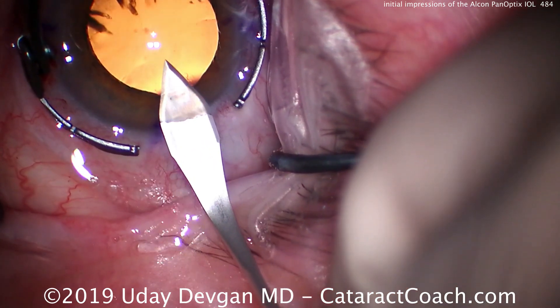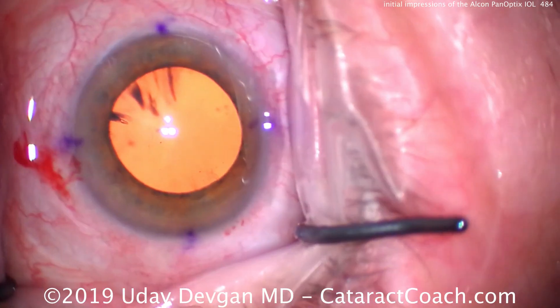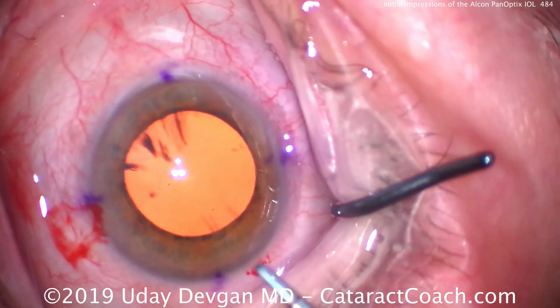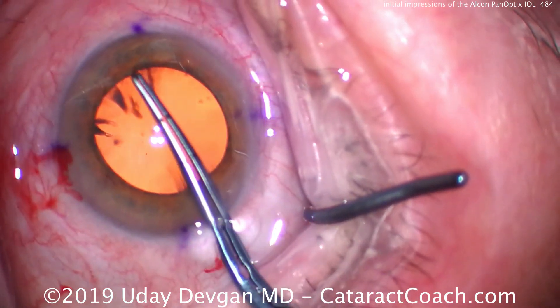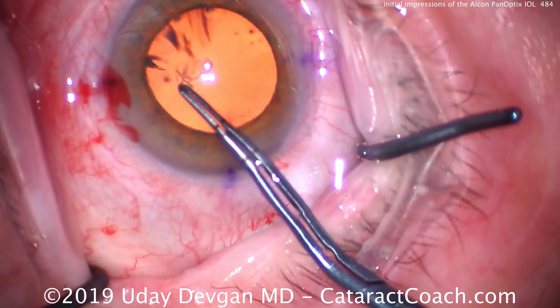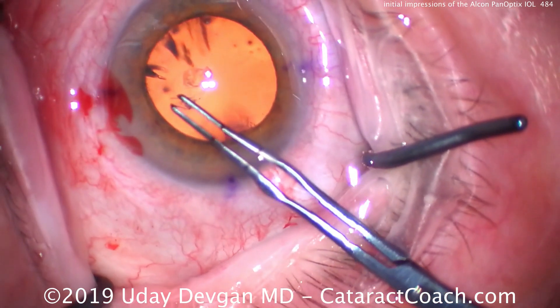We're making the phaco incision at about the 10 or 15 degree meridian. The steep axis has already been marked off with those little dots on the cornea, and that steep axis is at about 100 or 105 degrees. We're going to make our capsulorrhexis.